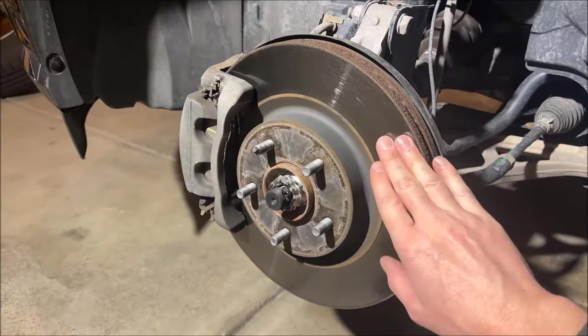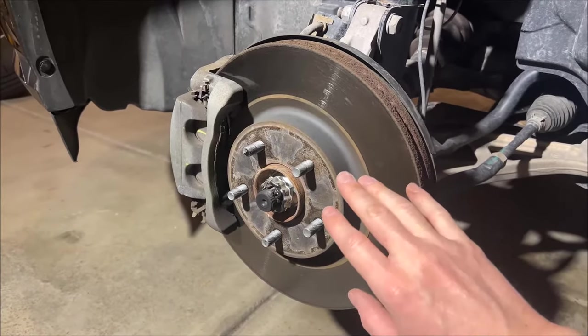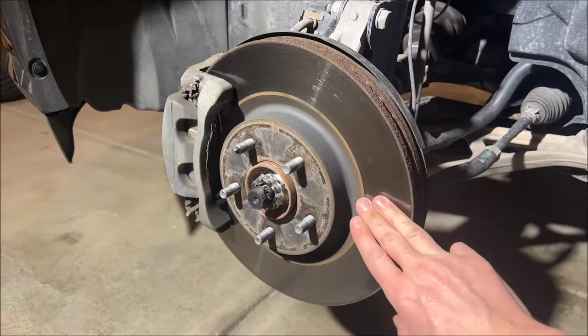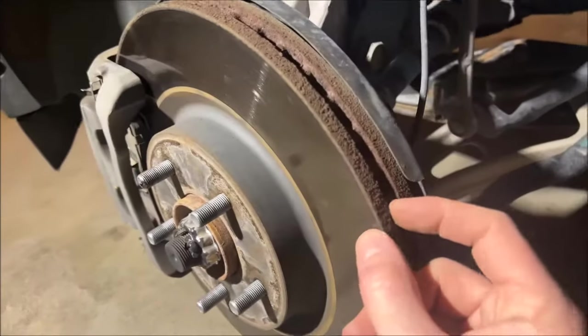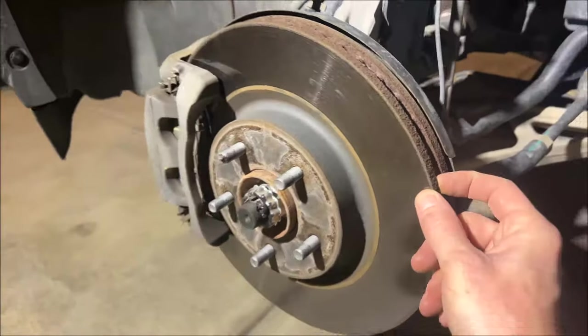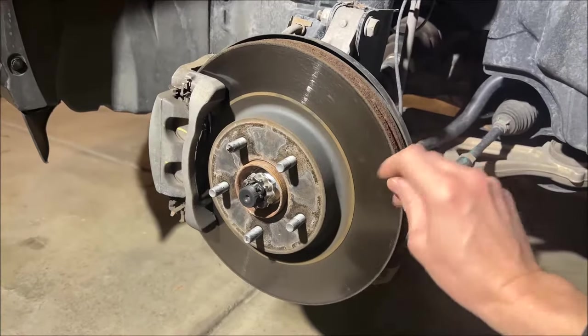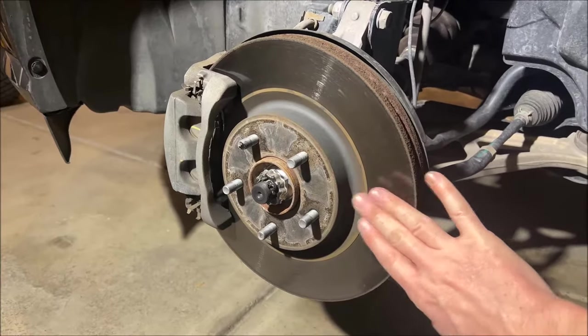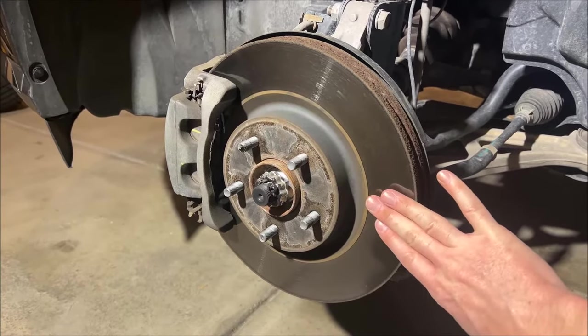If you are noticing any waviness in your brakes or shuttering, that is certainly a sign that you need to get your rotors turned or replaced. We've got plenty of meat on the bone with these in case we do need to turn them. We might go ahead and do that just to get another 70,000 miles out of this brake job, but honestly we could probably leave these and be just fine.